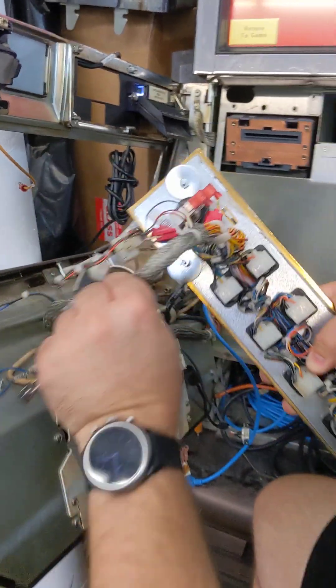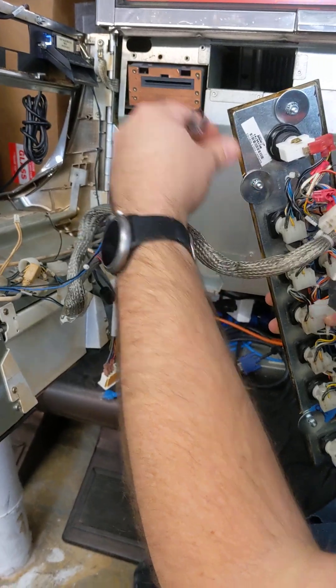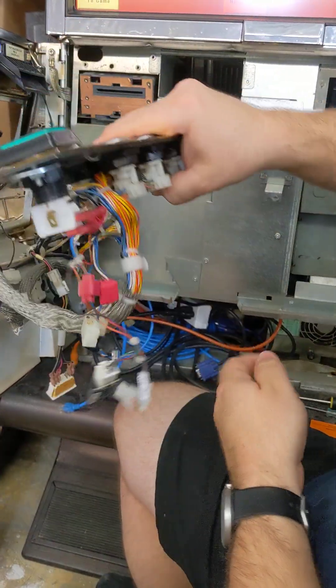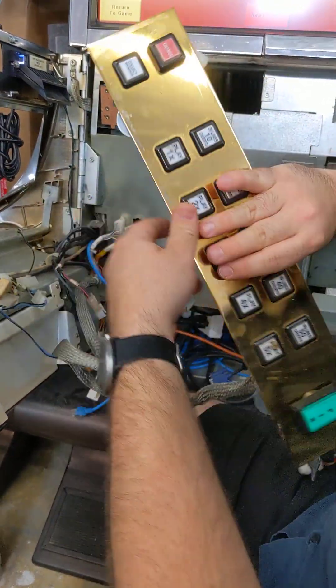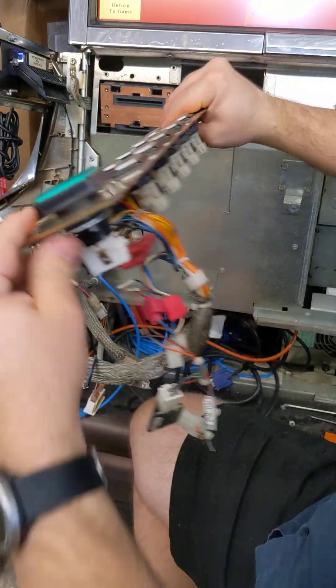Some of the other housing button panels will have not these, but a track system that goes on each side. This is directional when you want to put it back in — so when you put it back in, make sure the collect and all that is visible.